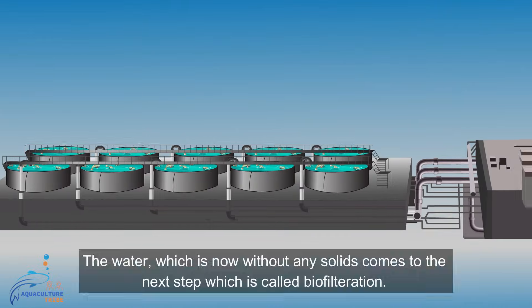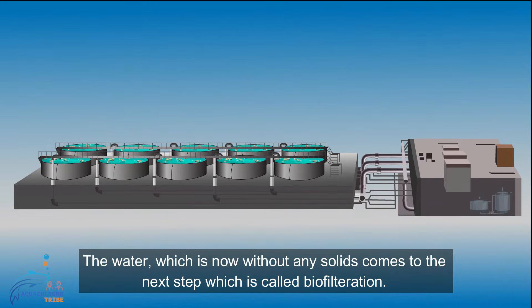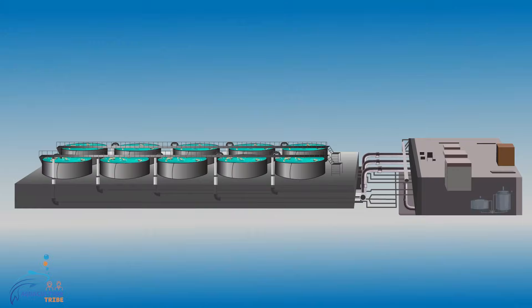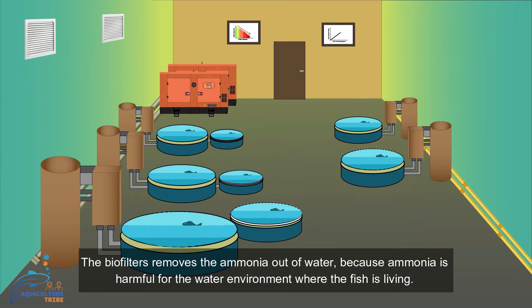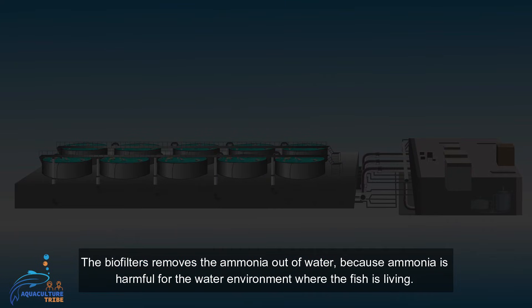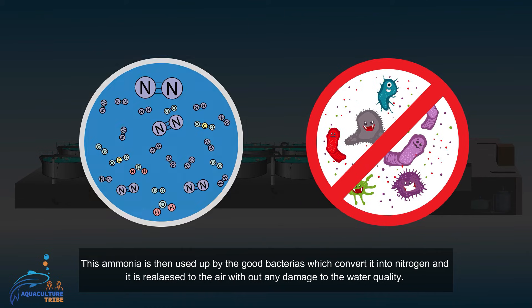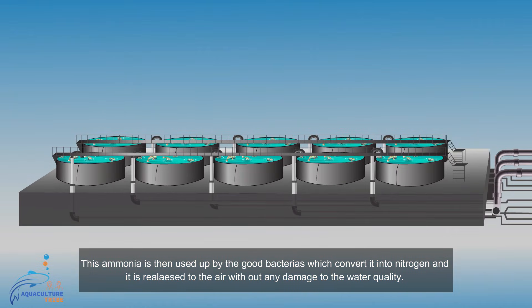The water, now free of solids, moves to the next step called biofiltration. In this step, biofiltration is done with the help of biofilters, which remove ammonia from the water, because ammonia is harmful to the environment where the fish is living. This ammonia is then used by beneficial bacteria, which convert it into nitrogen that is released to the air without causing any harmful impact on water quality.